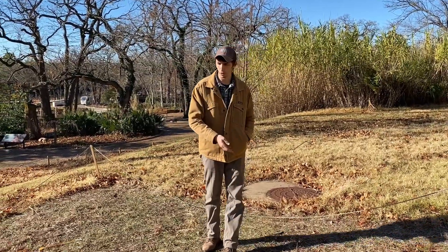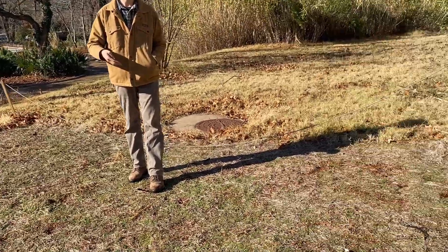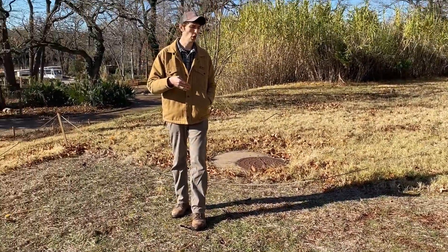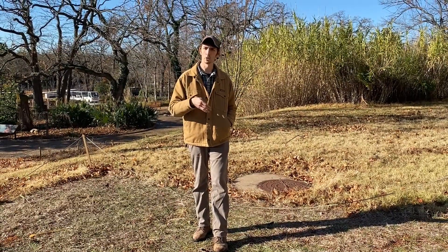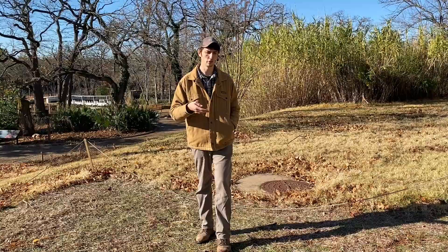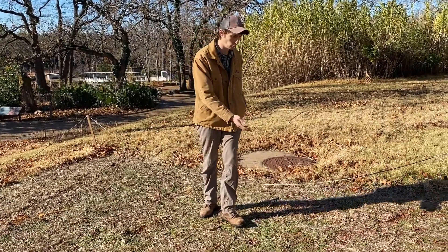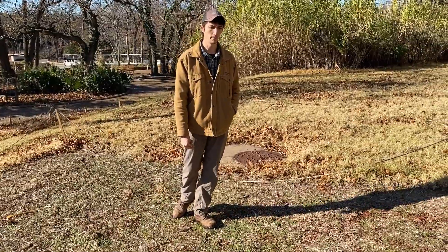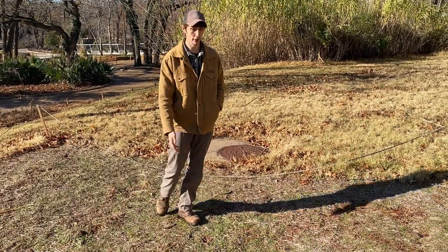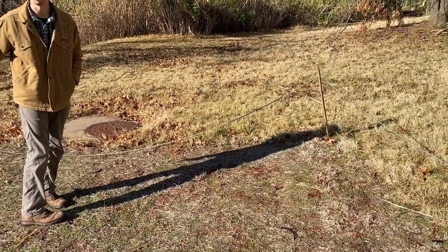This first plot that you're looking at here was our herbicide plot. We sprayed this a couple times throughout the summer with a simple glyphosate solution — basically Roundup that you'd find at the store. You can see that pretty much all the grass is dead. We've got a couple winter weeds coming up here, but otherwise we got pretty good kill. You can see the surrounding area looks much different from where we sprayed.